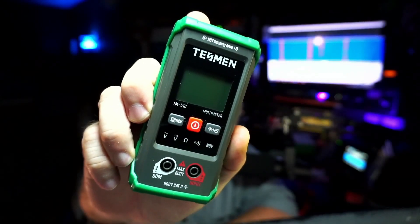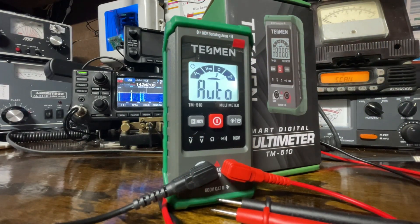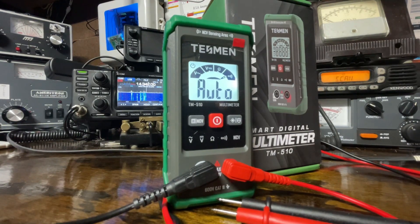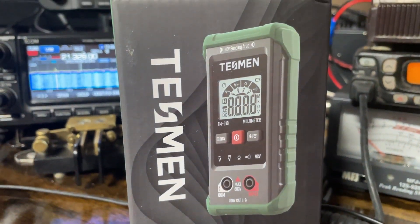The Tesman TM510 Multimeter. This is a budget, small, friendly little meter, and it does probably what you need it to do. It's got AC and DC voltage testing, ohm testing, continuity, and near contact voltage, which is measured here at the top.